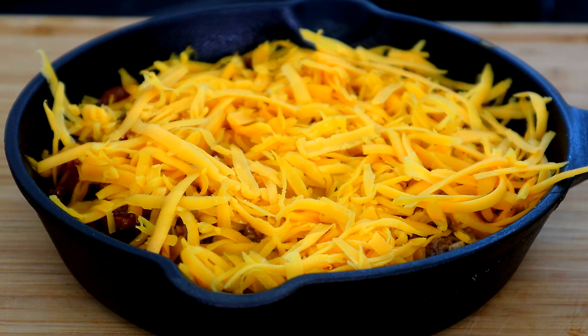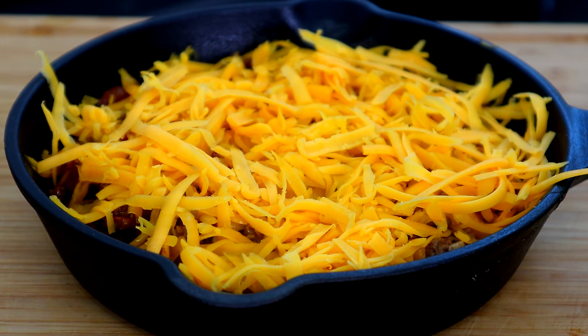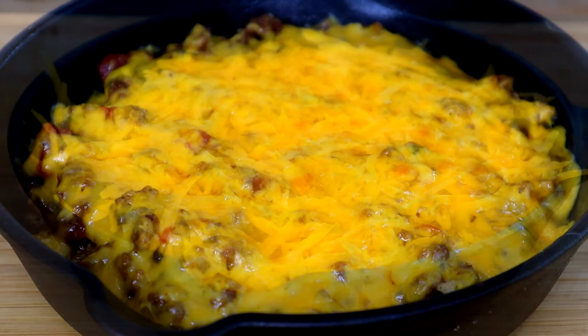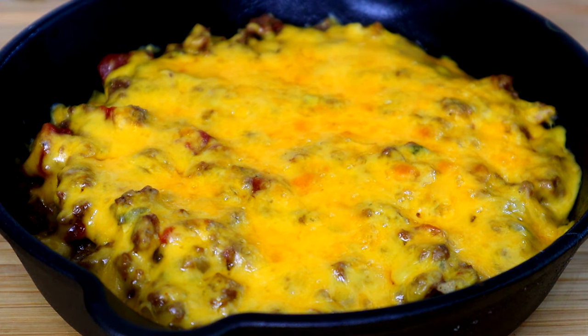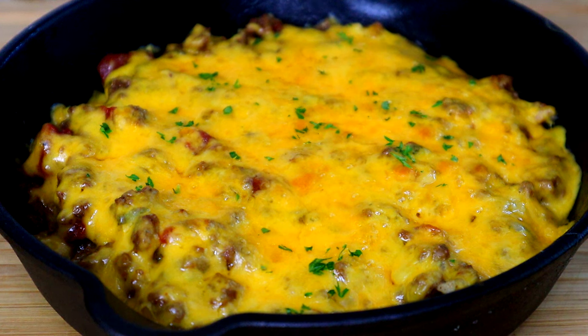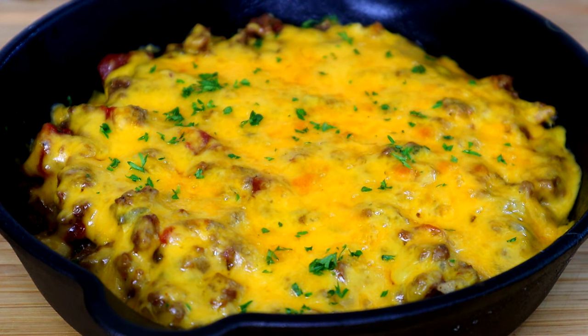I've already preheated our broiler to 400 degrees. I'm gonna stick it under our broiler, let that cheese melt and brown on the top so it'll give us that good look. Let's get that baby into either your oven or your toaster oven. About five minutes under the broiler. The only thing I'm gonna do to top this off is add a little parsley, kind of brighten those colors up. And there you have it, guys — cheesy ground beef dip.